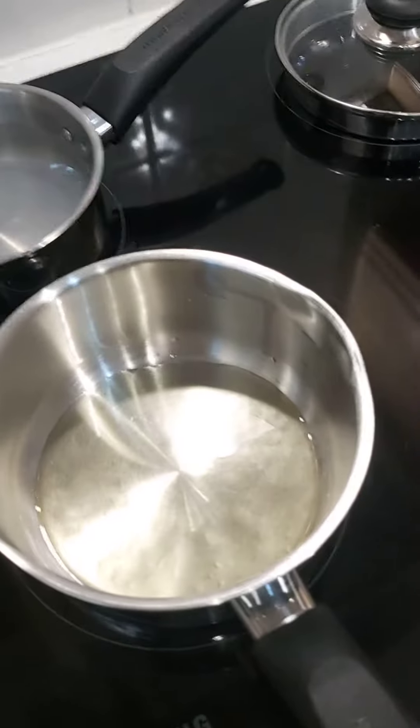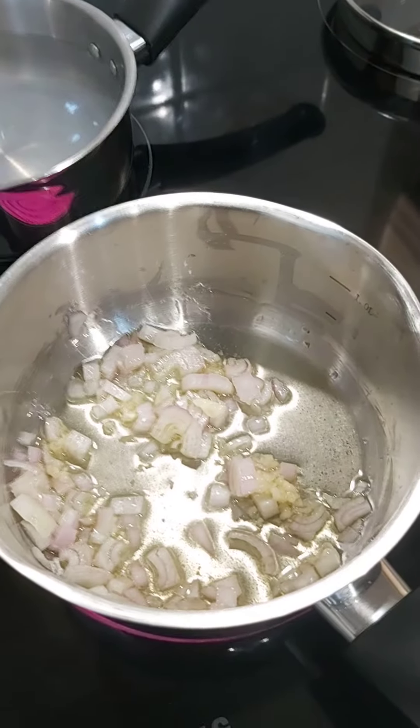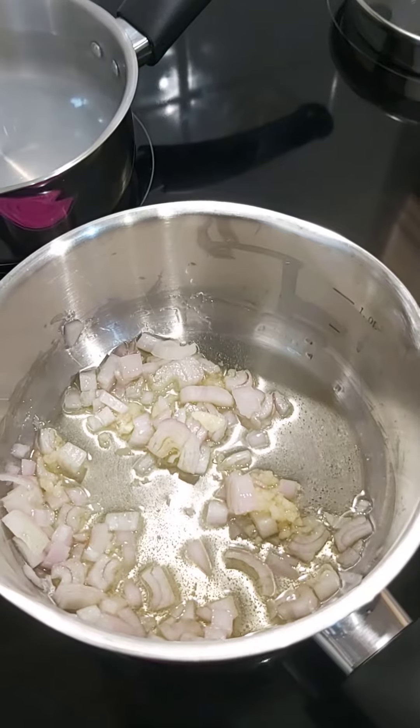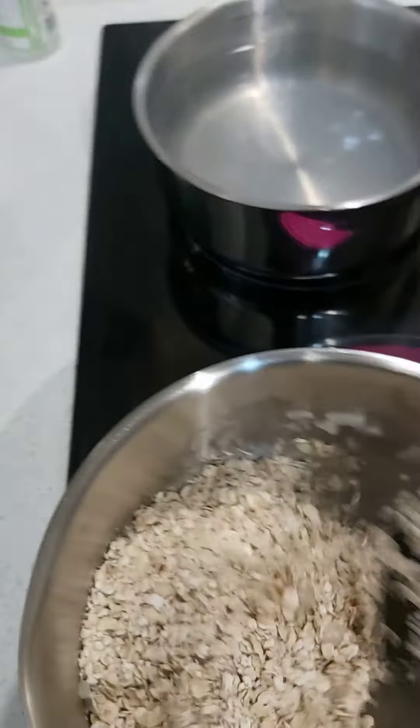We've got the stove on with some olive oil and we're going to put the shallots and garlic in. We're just going to sweat them off. Once they're sweated off, I'm going to put in the porridge oats to soak up that olive oil.